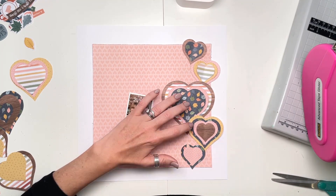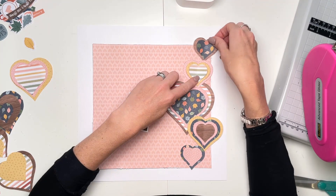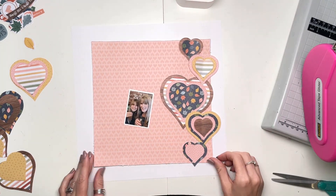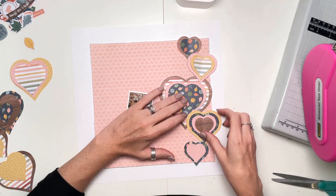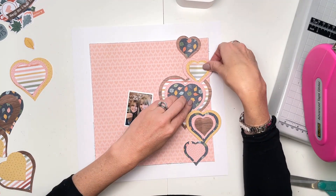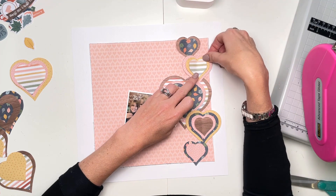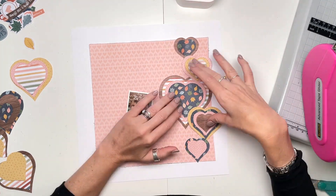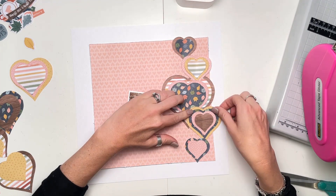The hearts are all stacked on the right-hand side and my photo will go over there as well, so this will very much be a layout that's all anchored to the right-hand side of the page. I'm liking that — I just need to get it all stuck in place and make a final decision. Every time I move one heart, another one moves as well slightly.